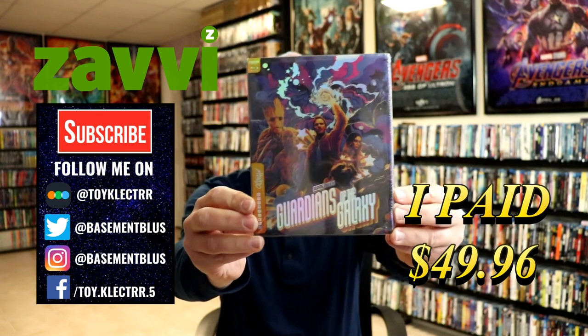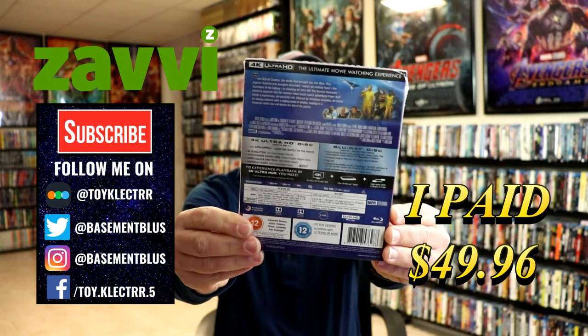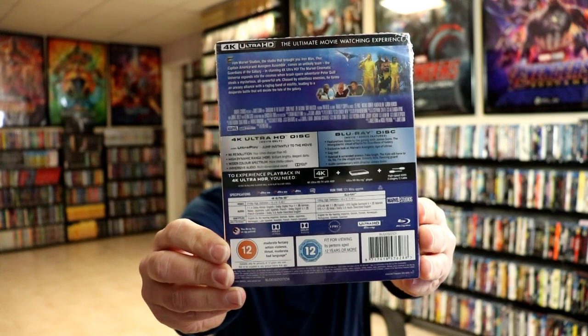This is a Mondo Steelbook. Here's the front and here's the back. Now if you'd like to check out these special features, you can go ahead and pause and do so. I'm going to go ahead and remove this from the wrapper so we can take a closer look at this artwork.